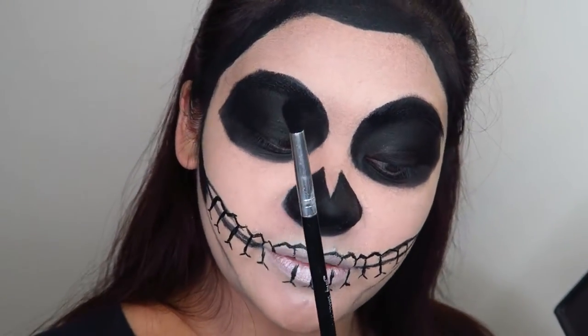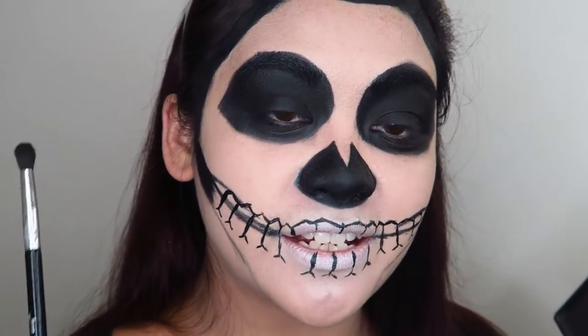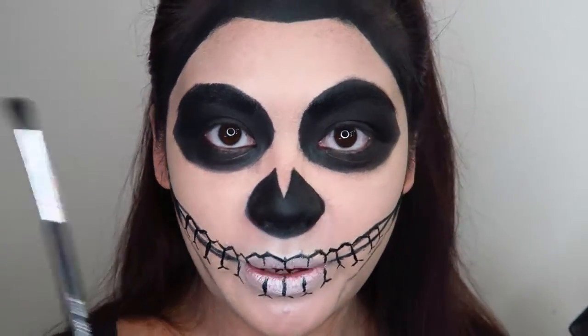Going into the small fluffy blending brush, I'm going to use a grey eyeshadow to create a 3D effect around the sunken-in areas of my face.